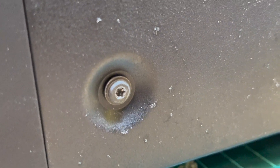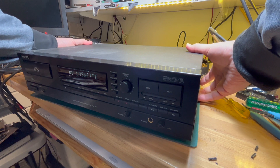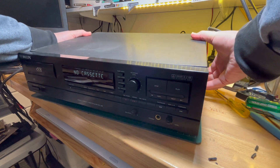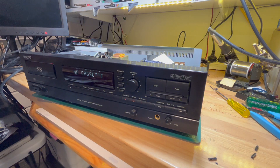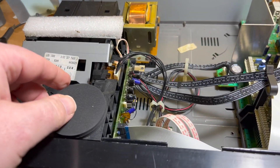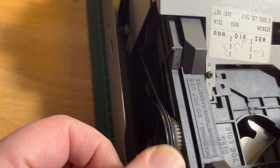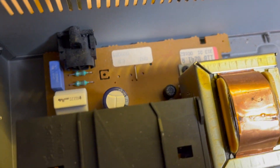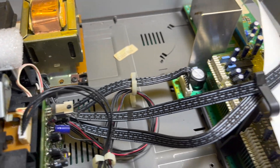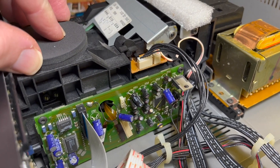There are torx screws on the sides, not normal Phillips heads. Okay, all the torx screws are out. Interesting spray pattern in there. Here's the inside — some foam there, some foam there. First time I've seen inside one of these. Don't touch any of that because it's plugged in and powered on.